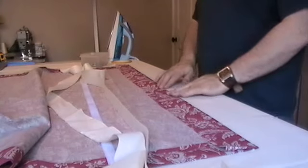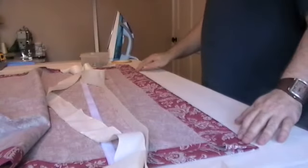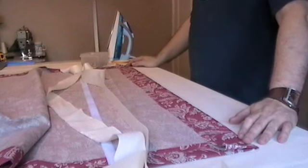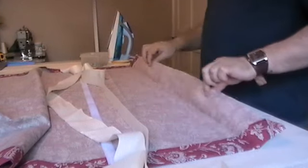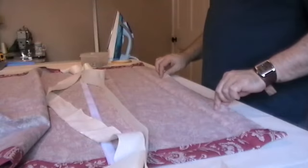On top of this blind, just to show you how to add the velcro strip — which velcro and buckram strip, which many people are asking about at the moment — that's the flap for the top of the blind as you would normally do.